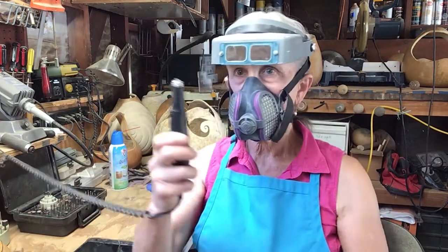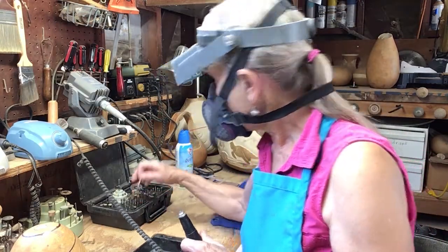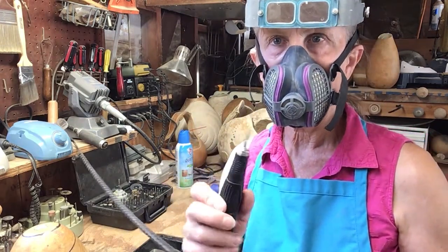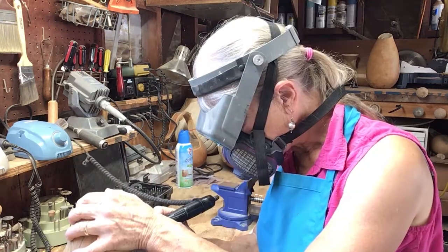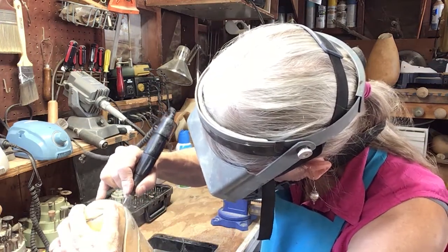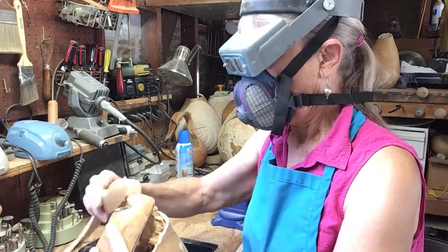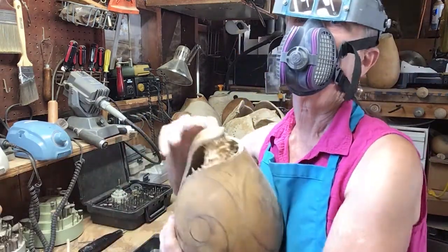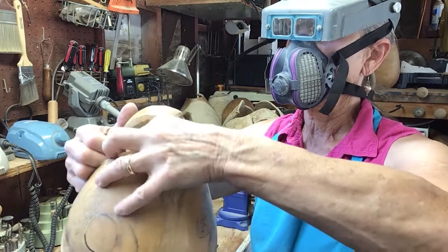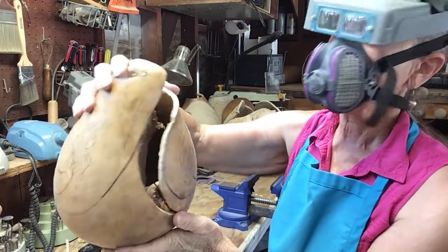Now you'll note here this is my carving tool. I'm going to put this little cutting bit in there and it will help me cut out the opening of the gourd. Okay, we've made our cut and there you have the cut gourd. Now notice all this stuff in it — that is the gourd innards, all the seed pods and such. If you've ever cut open a pumpkin it's a very similar thing.